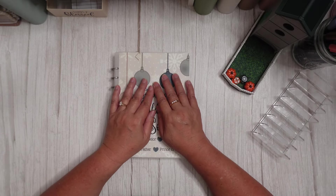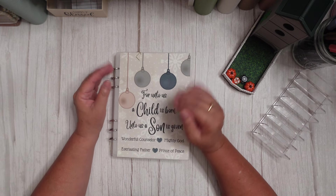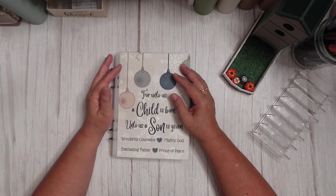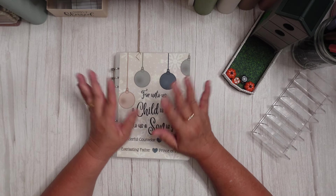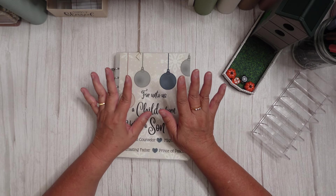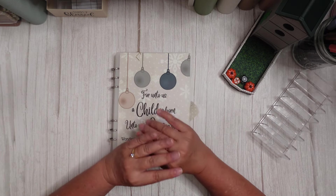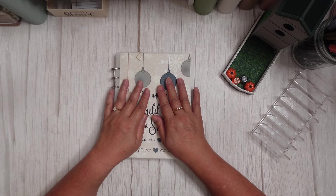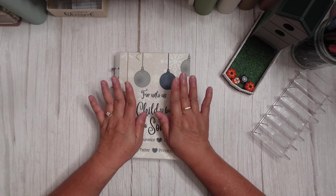Okay, you guys — real quick before I get started, I'm having the worst allergy day I've had in a long time, so I'm really sniffly. I'm going to try to get through this video without sniffling and blowing my nose in your ear. If it's a little bit choppy, it's because I'm sniffling or I need to blow my nose. But we're going to try to get through it.